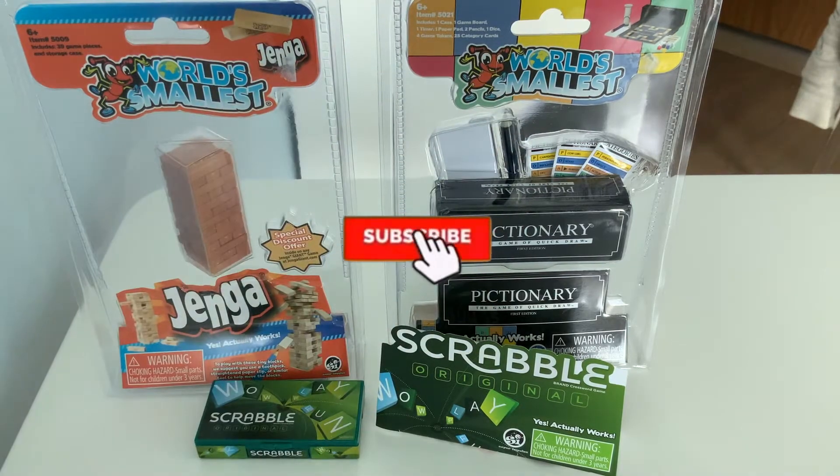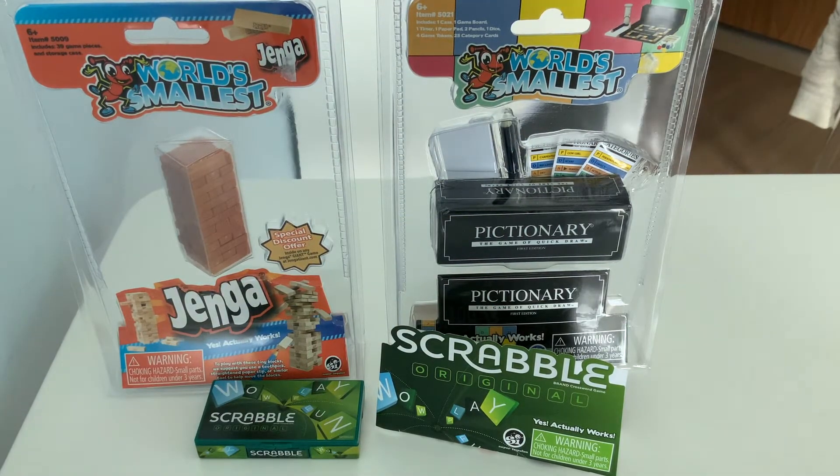Hi guys, it's Miss V and today I've got an unboxing video to show you. It's been a long time since I've recorded something. Without further ado, let's unbox it and see how it works.